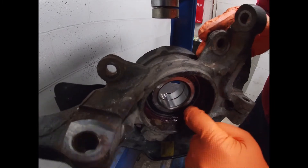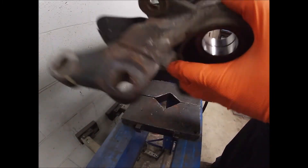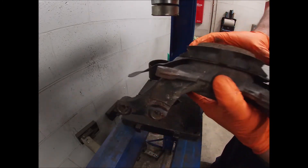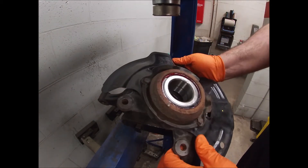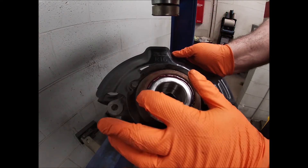On the other side you can see it's fully seated. Another thing you're going to have to keep in mind — in a minute I'm going to go get the hub, but the hub presses in from this side. So if your snap ring is here on this side, make sure you put your snap ring in before you press the hub in.